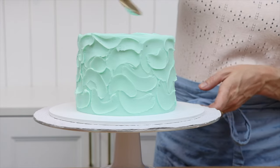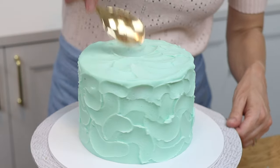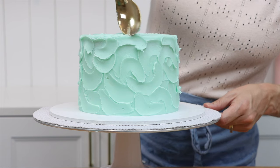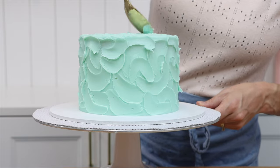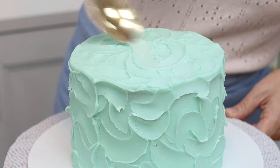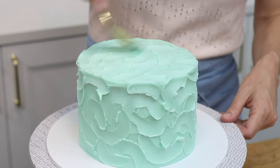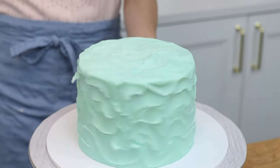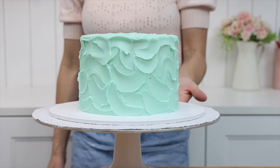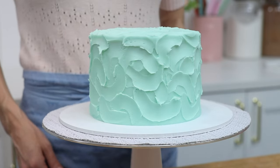You can do this on the top of the cake too using the same curving motion all over the surface, but around the edges of the top it's best to curve the spoon inwards — from the outer edge towards the middle — so that you're dragging the frosting inward rather than pushing it out, which will cause bulges around the top edge. This is a quick way to cover a cake completely with texture without needing a fancy textured cake comb.